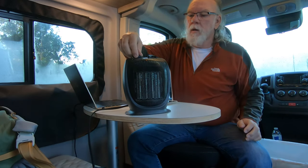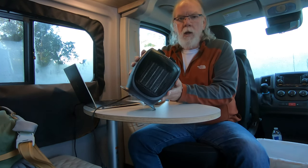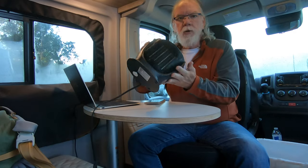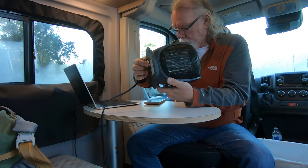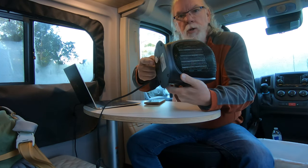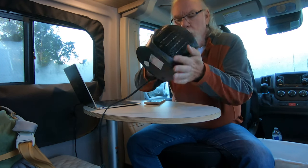You can hear it because it's got a fan running in it. What I like about this heater is if it tips over, it'll turn off. That's because at the bottom there's a little plunger — if this moves, it'll cut off.